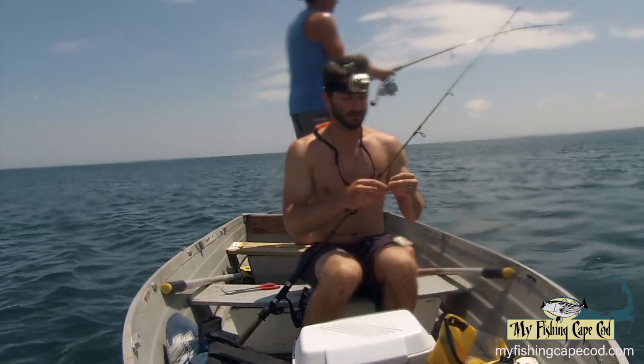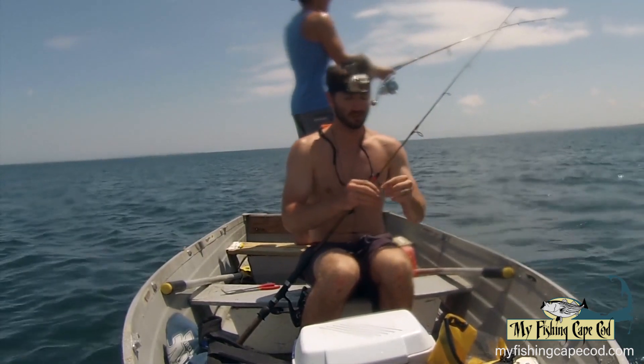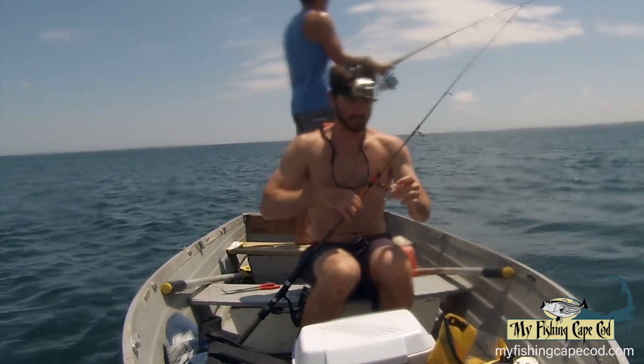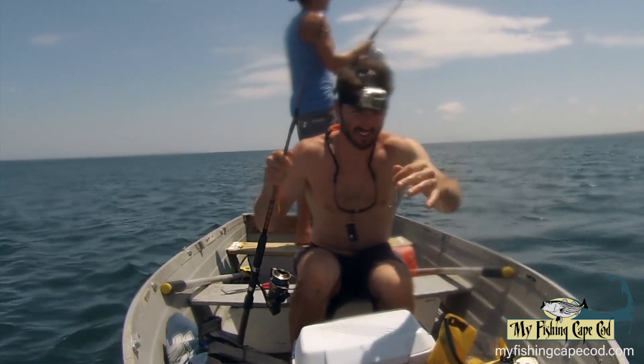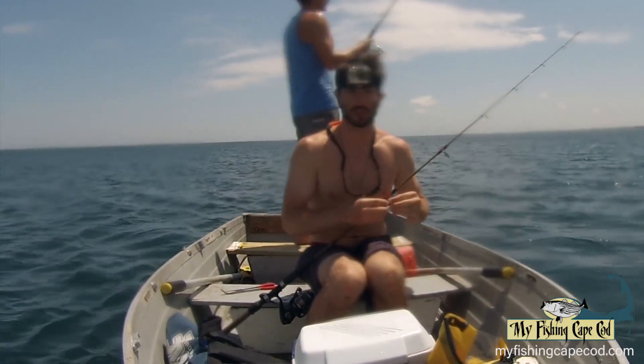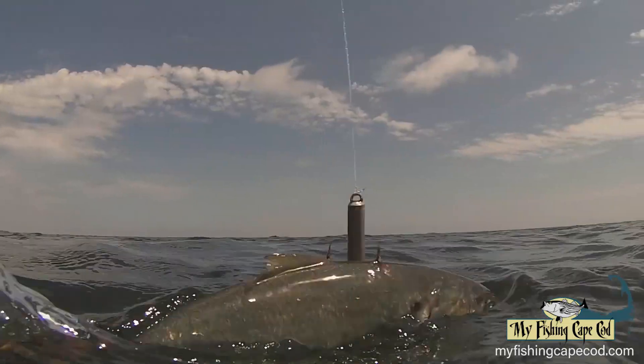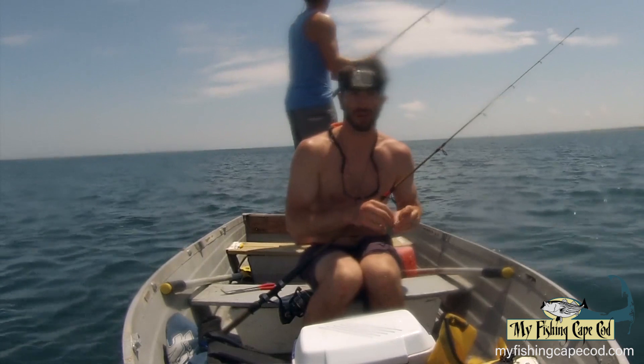Hey, this is Ryan from My Fishing Cape Cod. I'm with my buddy Jason Mazzola. We're out here in the 12-foot tin boat and today we are going to use these snag hooks and cast them into big schools of adult bunker or pogies, which have been all over the Cape the past week. Once we snag a pogey, we're gonna let it swim around and hopefully there'll be some big stripers trailing these big schools of adult bunker.